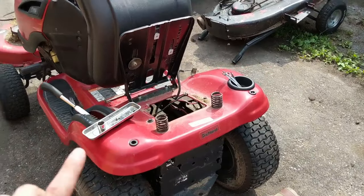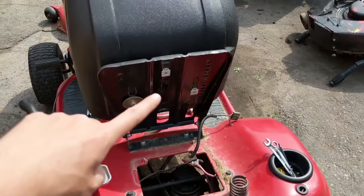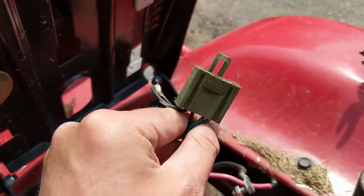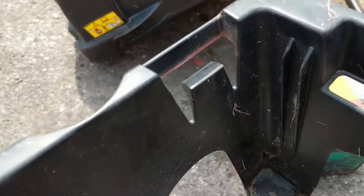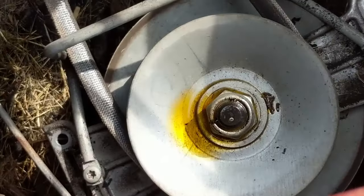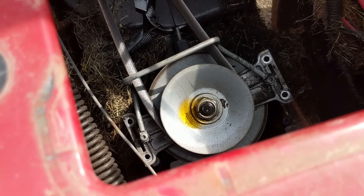I've flipped up the seat and disconnected the battery. I've also disconnected the seat switch — just unplug the connector and pinch two tabs. Once you take your battery out you can pop out your battery box. Right here is your variable speed pulley, and you can see I've soaked it with some penetrating oil.